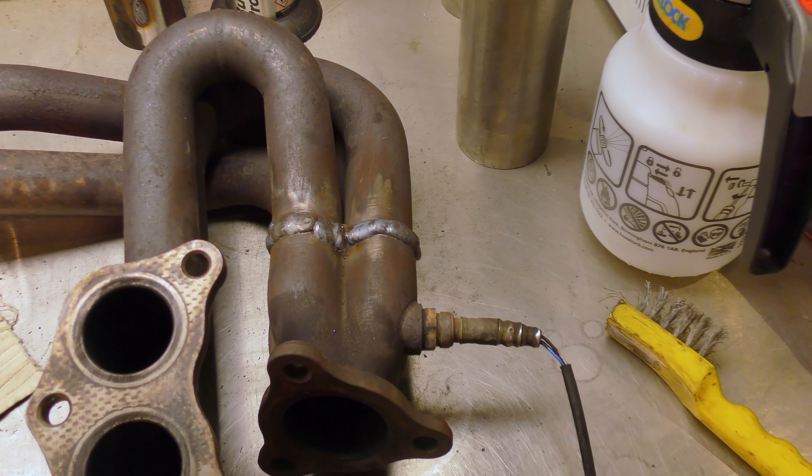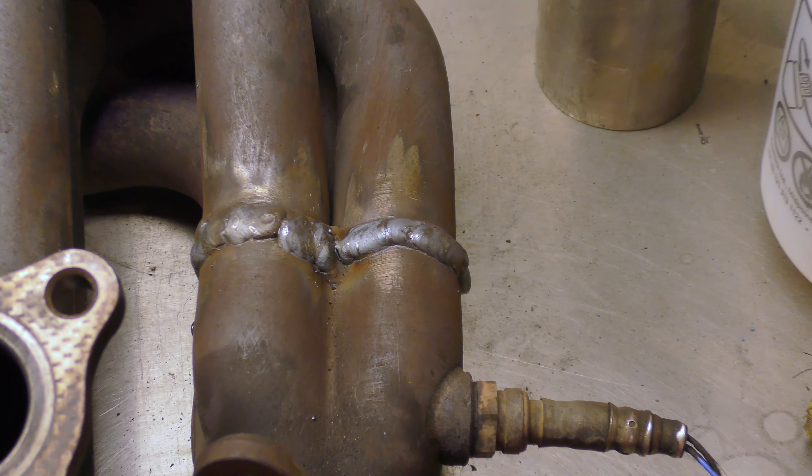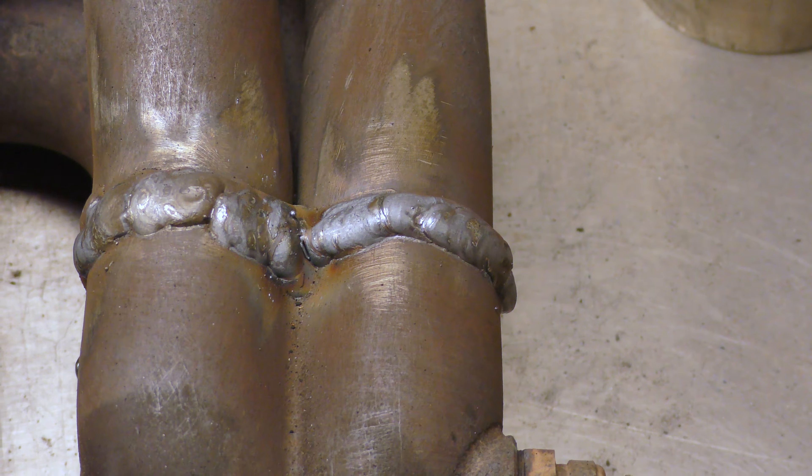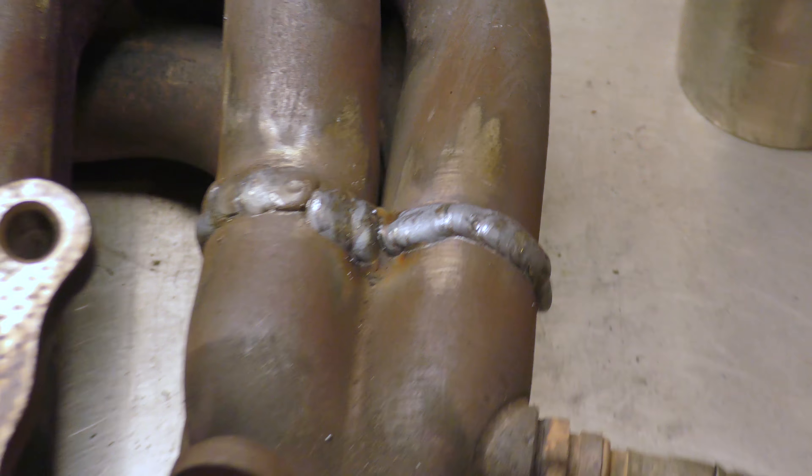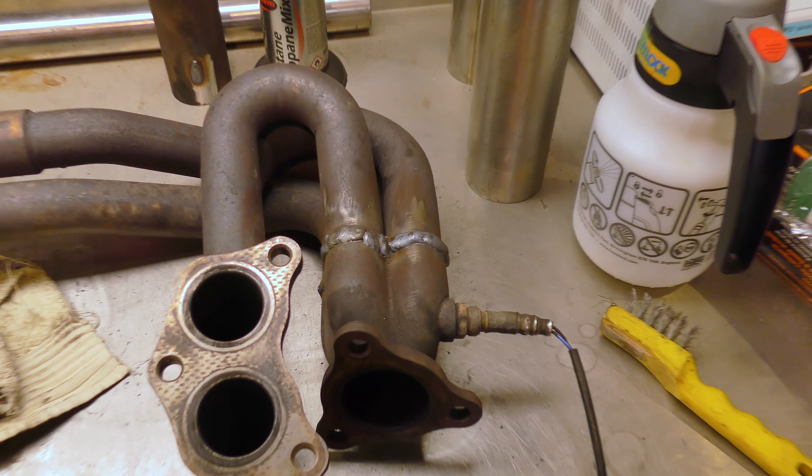Well, it's all welded together again now. Granted it's not the prettiest weld in the world I've ever done, but as long as it doesn't leak.